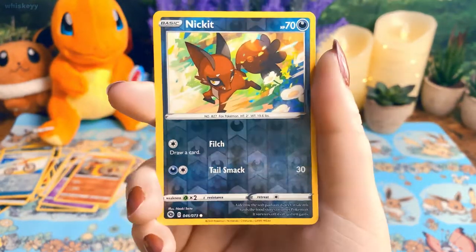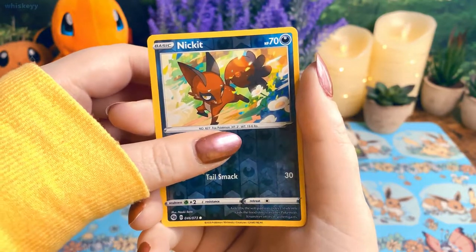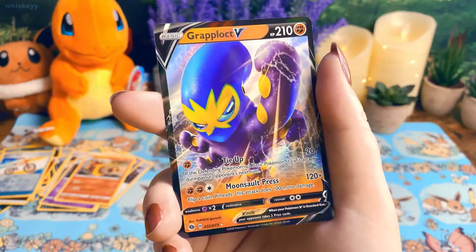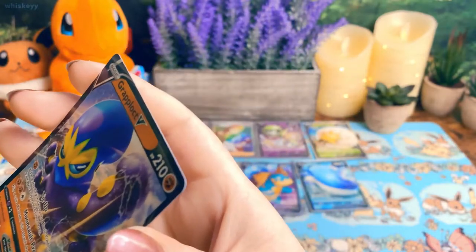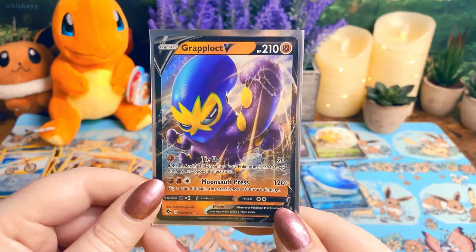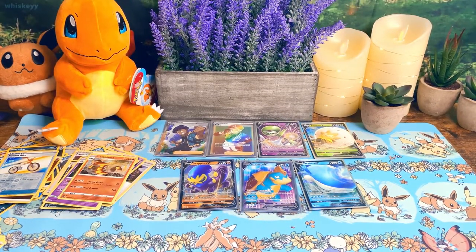Reverse holo Nickit — okay, this is the last card, is it going to be a good one? Oh, it is — a Grab Block V! Wow, we got really lucky! That's about seven good cards out of the ETB — that's the best luck I've had in I don't know how long.